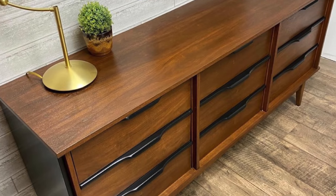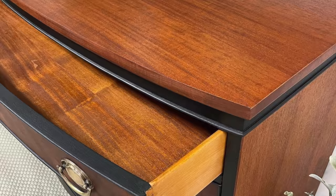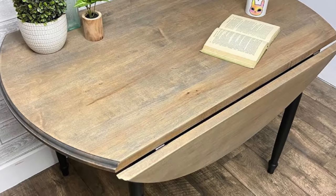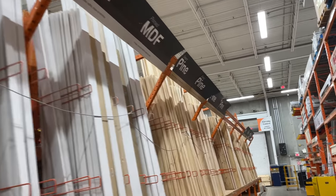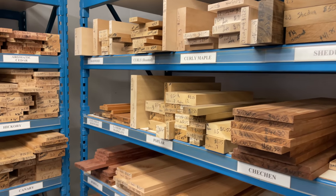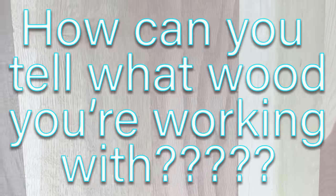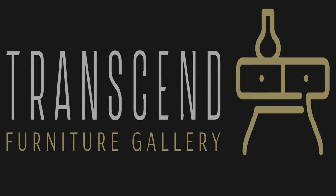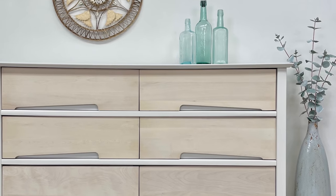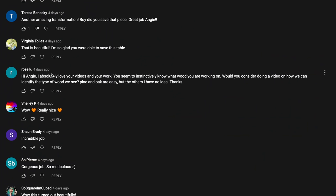Cherry, teak, walnut, cedar, oak, pine, elm, mahogany, birch, maple — there are so many varieties of wood used in furniture that it can be daunting for a beginner. And it doesn't help that what you find in its raw form doesn't look anything like it does with a stain or clear coat finish. This is my number one most-asked question: how can you tell what wood you're working with? My name is Angie and I refinish furniture — sometimes I paint and sometimes I don't — but I always do what I can to save pieces from the trash. Welcome to my workroom.